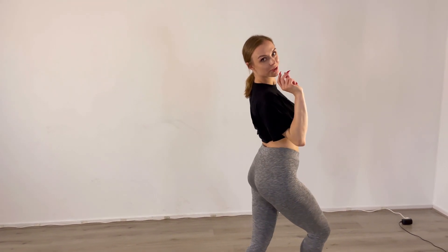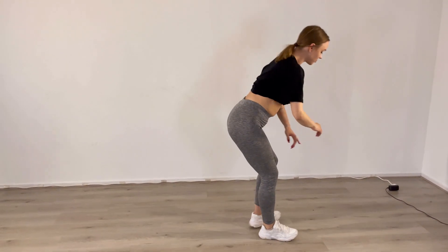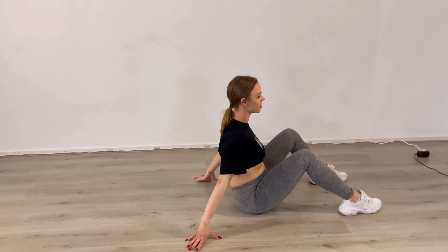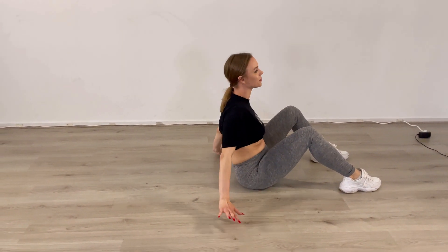Hi guys, welcome to my channel. My name is Nico and in this video I'm going to teach you how to do a shoulder roll. We're going to go on the ground because we're going to roll on the ground, and by shoulder roll I mean — in perfect circumstances — this.